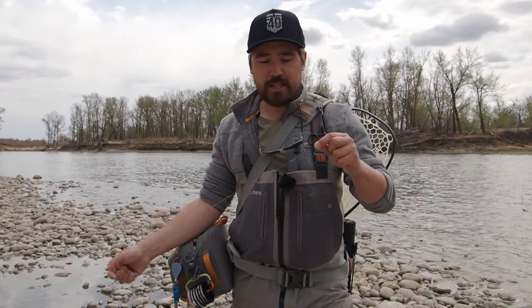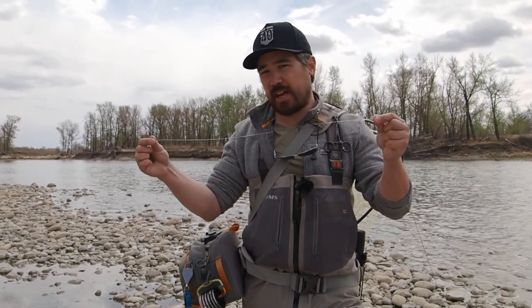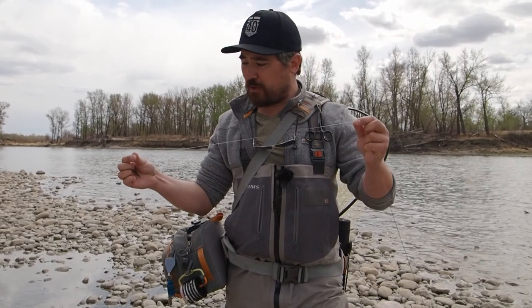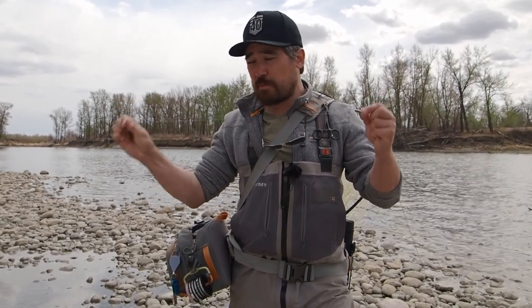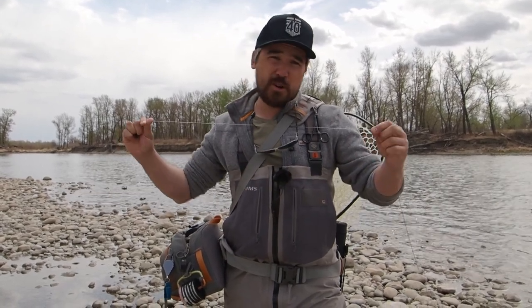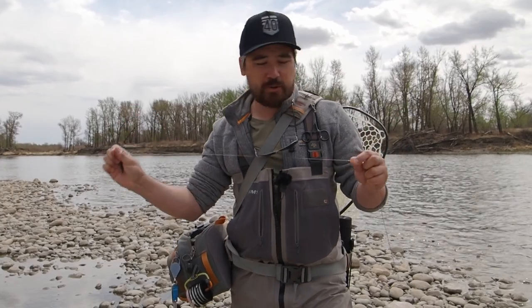A common question we get asked is: after we've got our sink tip or sinking line, how do we attach the fly to that? Do we use a leader? The answer is no. For streamer fishing it's very simple — we're just going to put a section of straight monofilament or fluorocarbon on there. Something pretty heavy; on the Bow I like to fish 15-pound fluorocarbon, though you can fish lighter. We're going to do about a 3- to 4-foot section to start and just cut that back as we tie our flies on. Once it gets around 2 feet or so, it's probably a good time to re-tie.